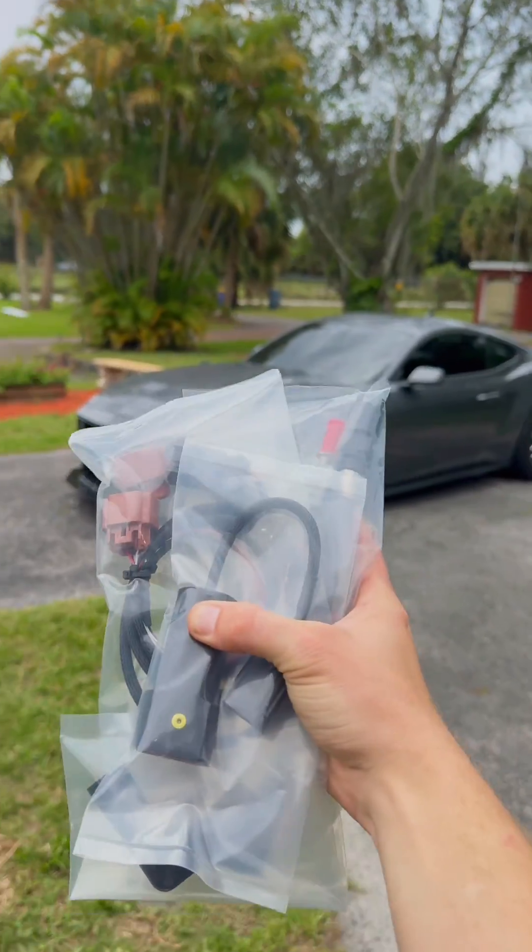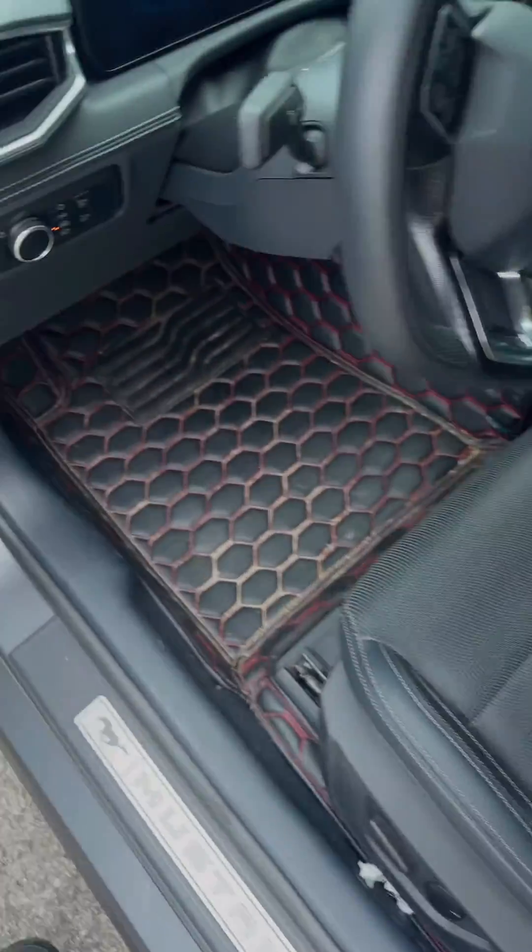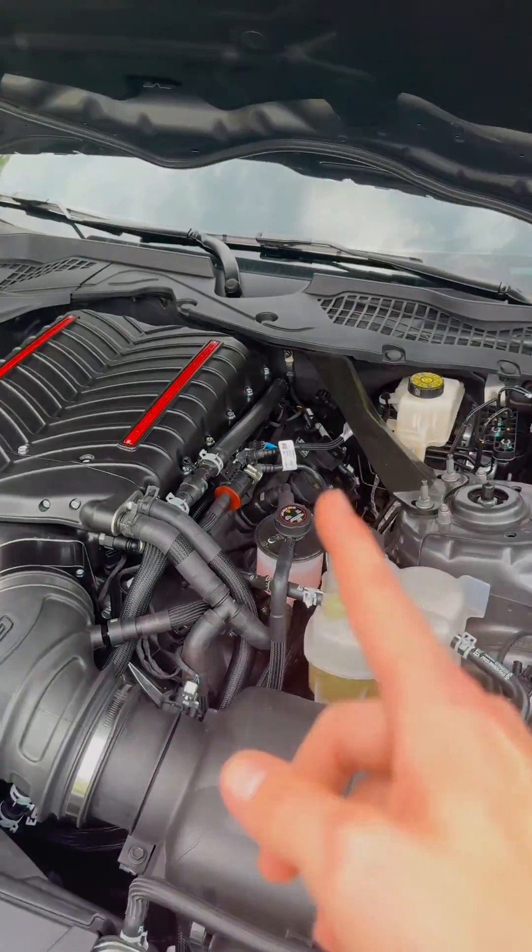We are gonna be putting my Mustang on E85 today with this little kit from Fuel It right here. This whole entire kit is actually really easy to install too, so we're gonna pop the hood right over here.